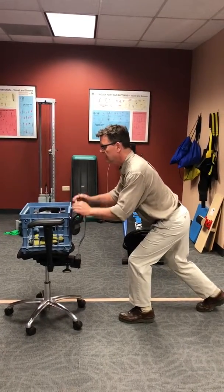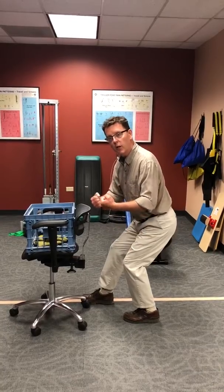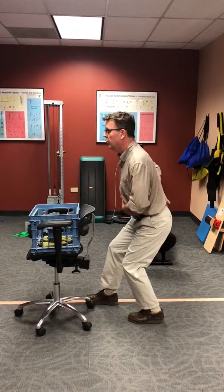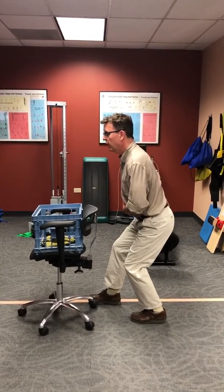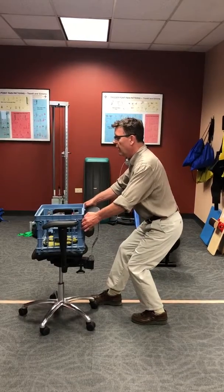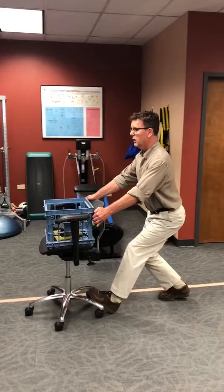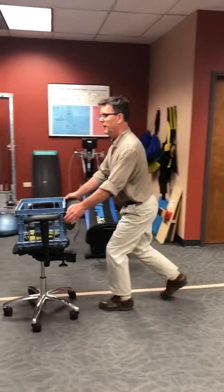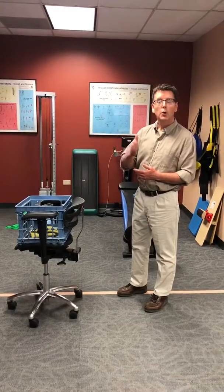Pulling is exactly the opposite. You again use your legs and your arms. You keep your back in neutral — that is the normal curve in your back, not a rounded position. Tighten up your stomach muscles and you pull with your legs and with your arms. That is the best we can do when it comes to advice on pulling or pushing.